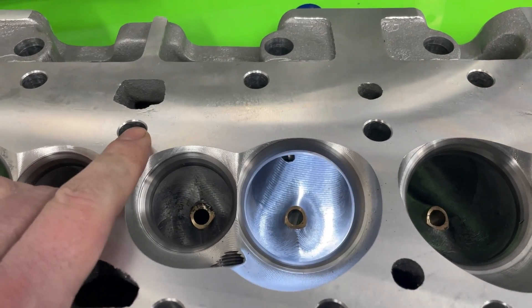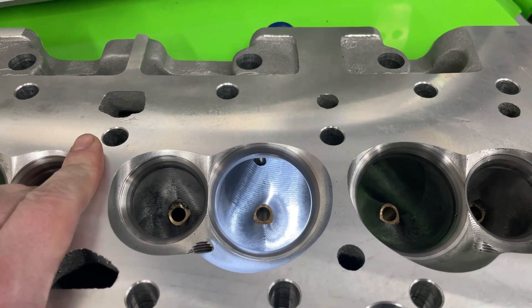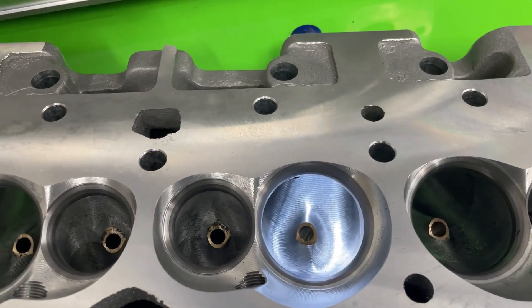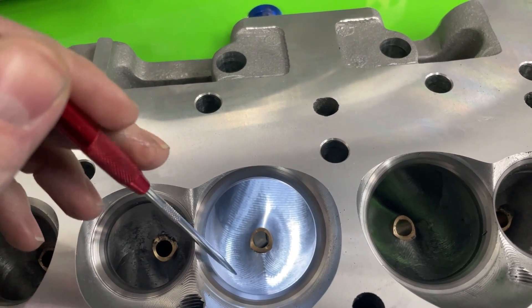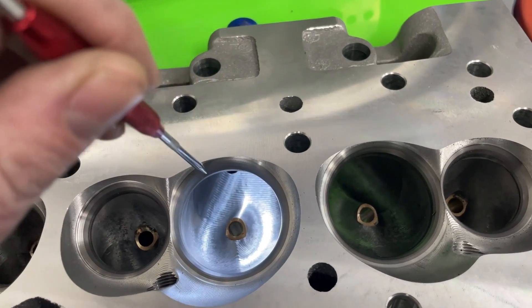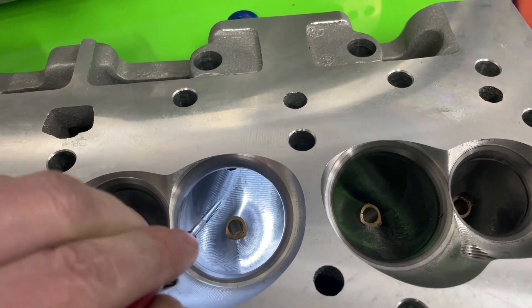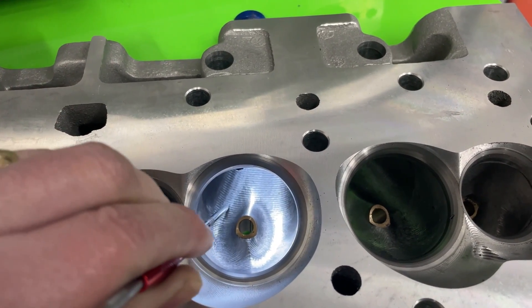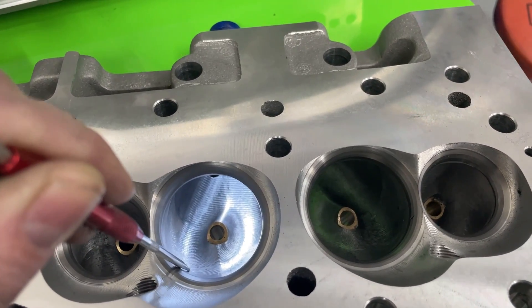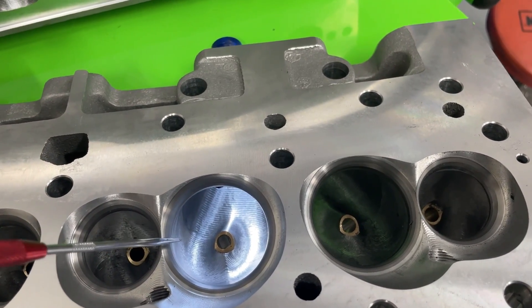This is the AFR 227 race port. Typically on most AFR heads, the difference between the race port and competition port is the steps that they have. Since they're CNC ported, they have a bit that goes around in a circle, makes a step, then another one. How far apart that step is creates a smoother or rougher texture in the port. The competition port step is much tighter, so it's much smoother and follows the contour of the digitized port much better.